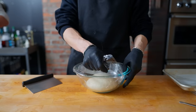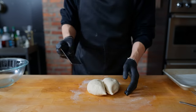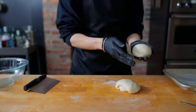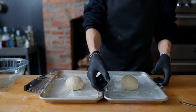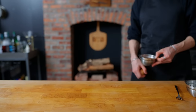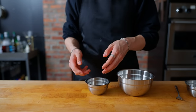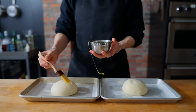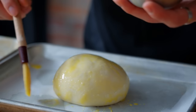Now that our bun dough has proofed, we take it out and divide it in half to get two big buns for two attempts at making this burger. These get shaped into large balls, covered with saran wrap, and proofed for another 45 minutes before baking. Once the buns have grown, we make a simple egg wash with one egg, one egg yolk, a quarter teaspoon of lemon oil, and a pinch of salt — brushing it over the buns before baking at 350 degrees for about 40 minutes until golden.